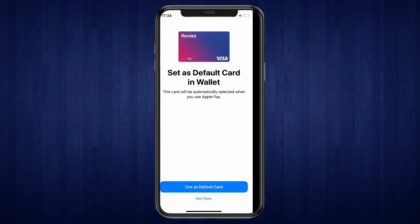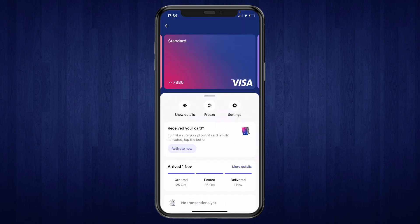After clicking on next and accepting the terms of service, you can click on use as default card if you want to set it as your default card, or you can click on not now. After doing that, you will have added your Revolut card to Apple Pay. I'll show you what this looks like right now.